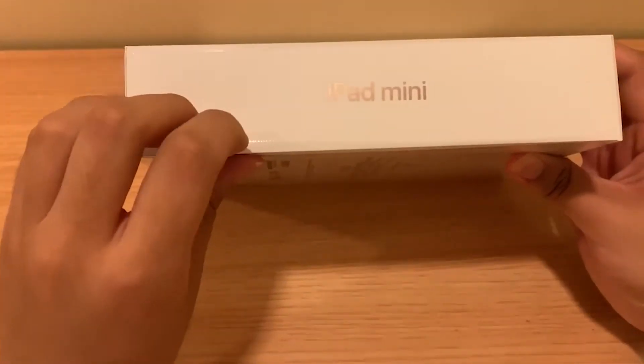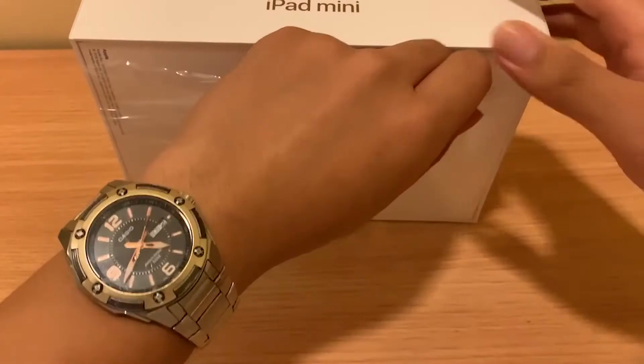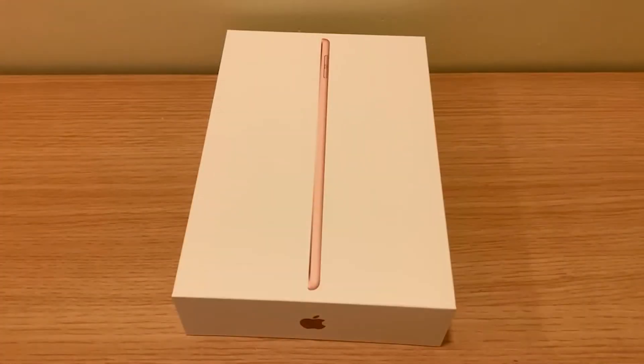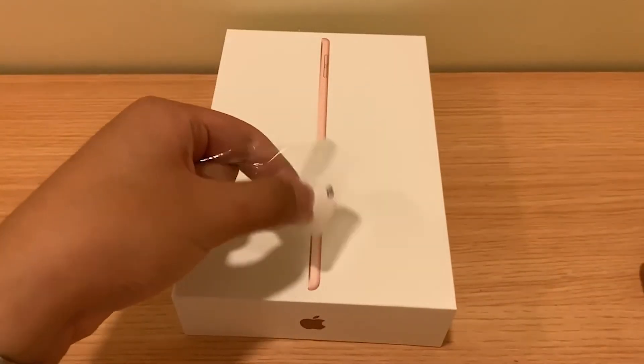This is a basic version, which is 64 gigabytes, because I don't think that the iPad needs to be bought so big. It's mainly a video watching tool, so 64GB is enough.